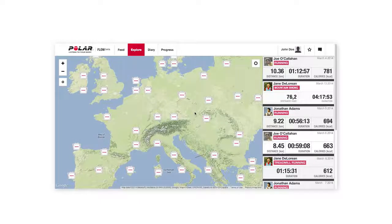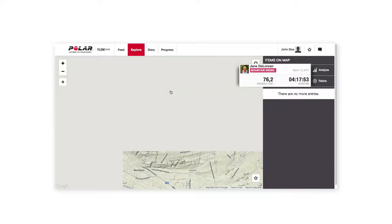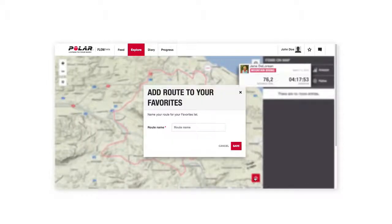In the Explore view, you can see training sessions from other Flow users all over the world. Take a look and find out what kind of routes people are taking. When you find an interesting one, click the star icon to add this route to your favorites.